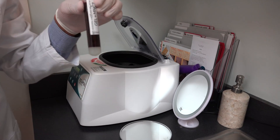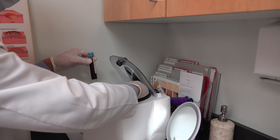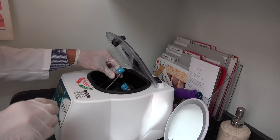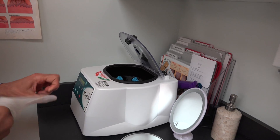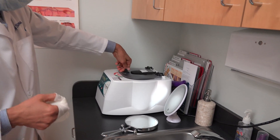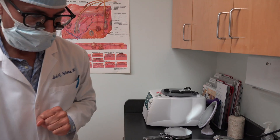So what goes in the centrifuge is the counterweight water, and in 10 minutes it will be ready.